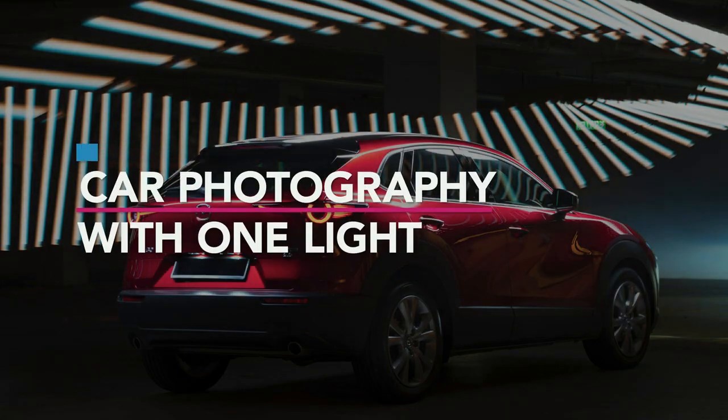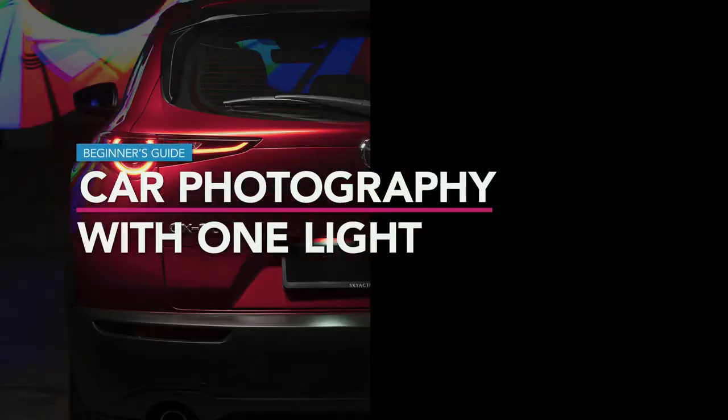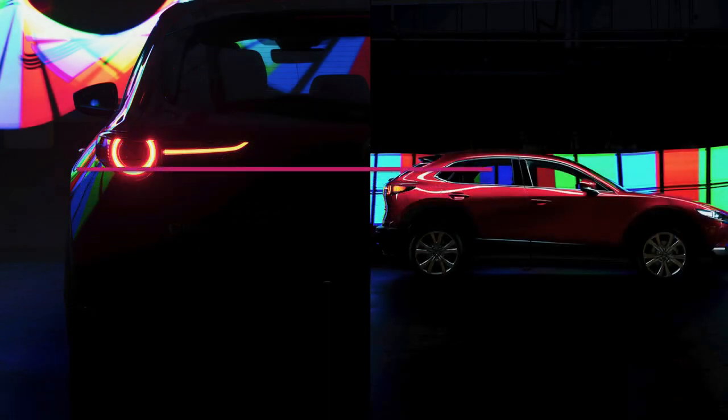This is our beginner guide for car photography with only one light setup. Hi guys, I'm Sean from Play By Post and today we're going to talk about car photography.